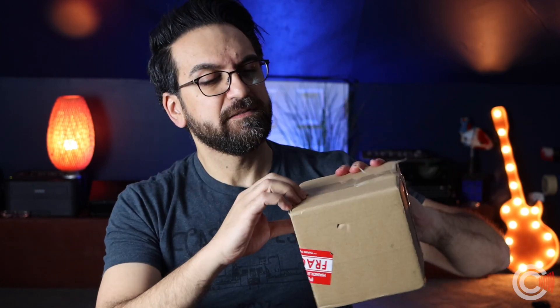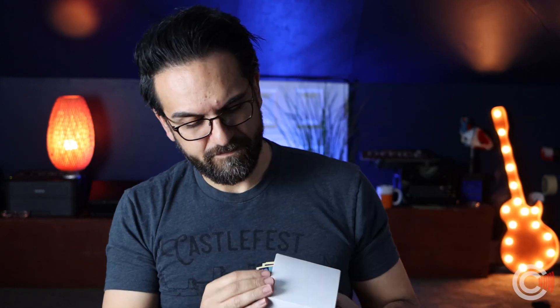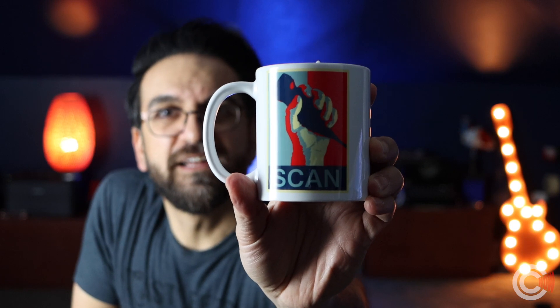One of you sent me this — thank you, Jaymonty. I have no idea what's inside. Why don't we take a look? Oh, more stickers. Just use the scissors. I love it, Jaymonty.